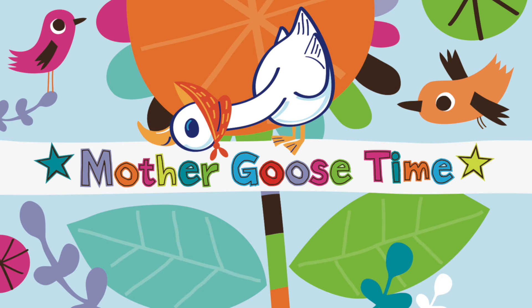Coming up next is how to teach counting skills to multiple ages and levels with Mother Goose Time.